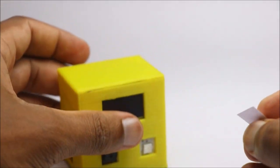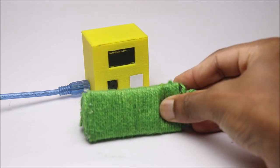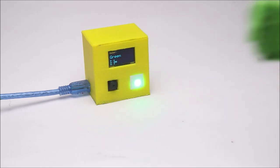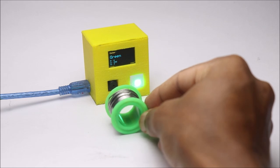Now, to use this project, all you have to do is keep the object in front of the ESP32 cam, and it will tell you the name of the color of the object, both in the OLED and also with the LED light.